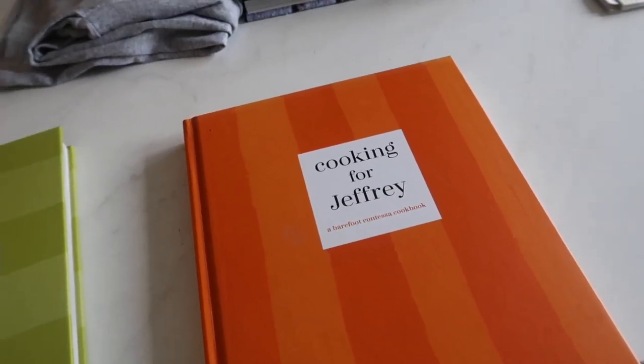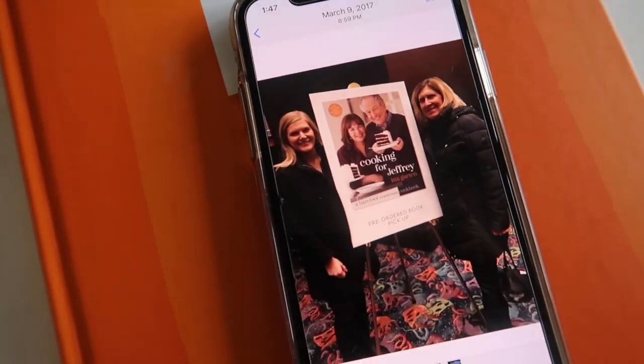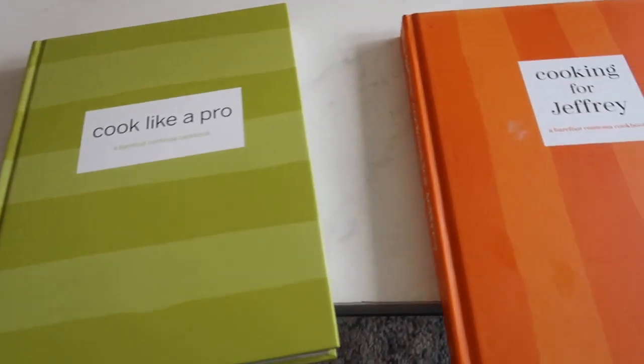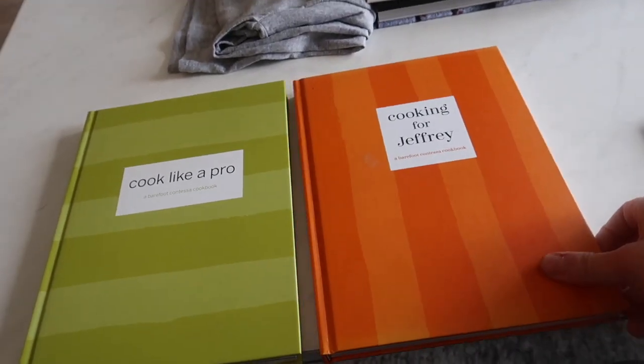This is how much I stan Ina Garten — March 9th, 2017, my mom and I went to her book tour for the release of Cooking for Jeffrey. I saw her live! And I paid extra for a signed copy of the book. When I say I'm obsessed with Food Network and cooking and cookbooks, this has always been my dream. I live, eat, breathe this. I can't wait to one day have a cookbook. Obviously I'm coming out with my own cookbook — this is my first step toward living out my dreams. I wouldn't be able to do any of it without you guys, and I sincerely from the bottom of my heart am so grateful. I still can't believe it's real — I'm literally making a cookbook and people are excited about it.